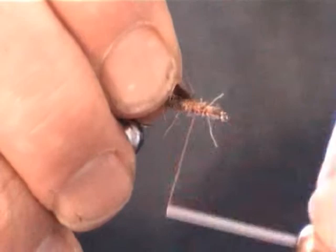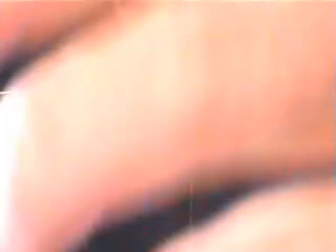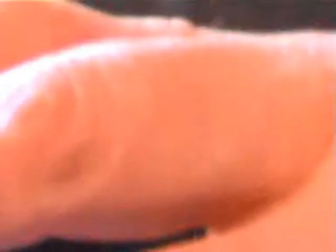Bind it in down here, lay it on top there, wrap around it three or four times, quite firmly. You can do this with your fingers but in some cases it makes it easier with the hackle pliers. Hook the hackle pliers on the end of the feather like that. Now we're going to wind it back to the tail — four or five turns, spread them apart like that. That's six times actually.